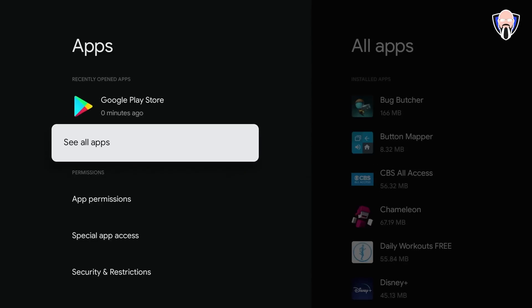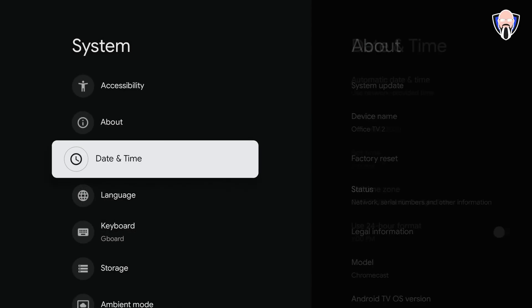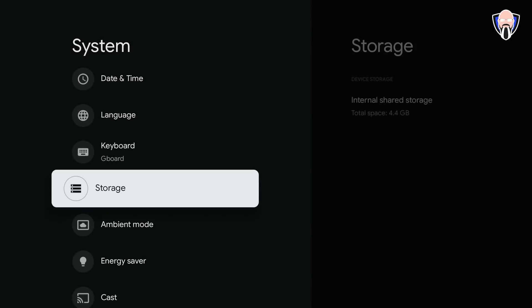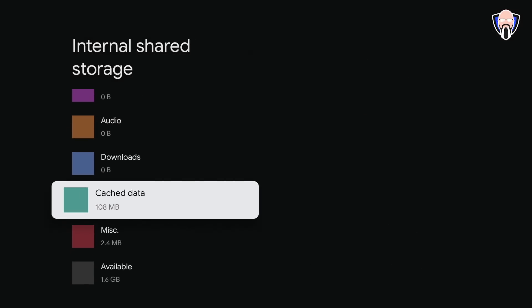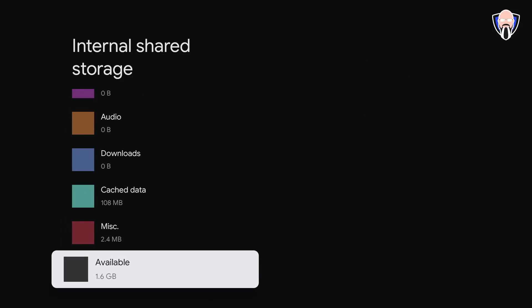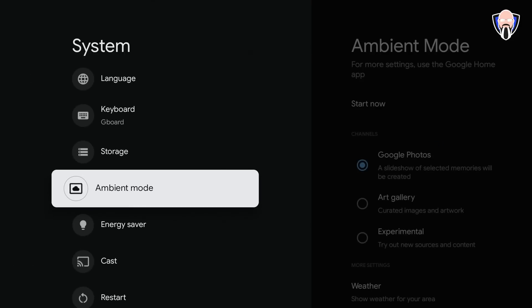System settings cover accessibility, time and date, language, keyboard, and storage. The device has 4.4 GB total storage, with only about 1.6 GB available after apps. This is not intended for heavy sideloading — it's designed purely for content consumption, not as a full Android TV box like an Nvidia Shield with external USB ports and expandable storage.